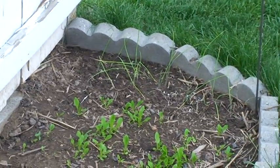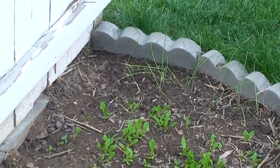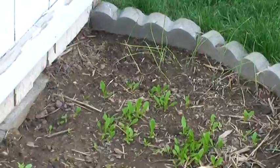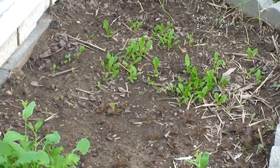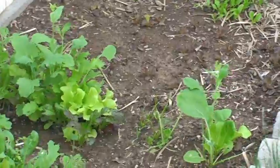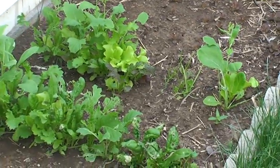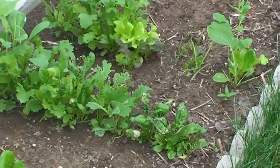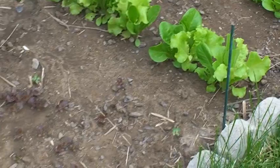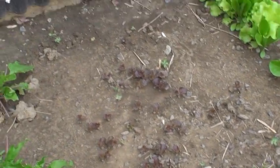This is the salad garden plot. Down at the end we've got the vino tinto onions, little red onions. Then we've got some lettuce coming up and we've got some bigger lettuce. Something really likes this lettuce because it's eaten up a lot of it. Then here we've got some little tiny plants coming up of red lettuce.